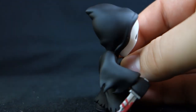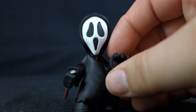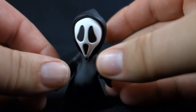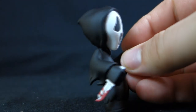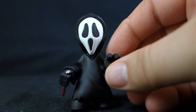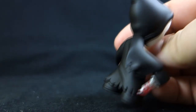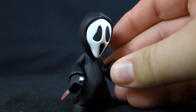He does have his pointy little hood, which I like. The seams up by the arms are a little more obvious than I'd like — more so than on Hannibal. There's no articulation on any of these, not even the head. Hannibal's head looks like it could move but it doesn't. Those seams are very visible, which is a bit of a bummer. Still, for such a little figure, not too shabby.